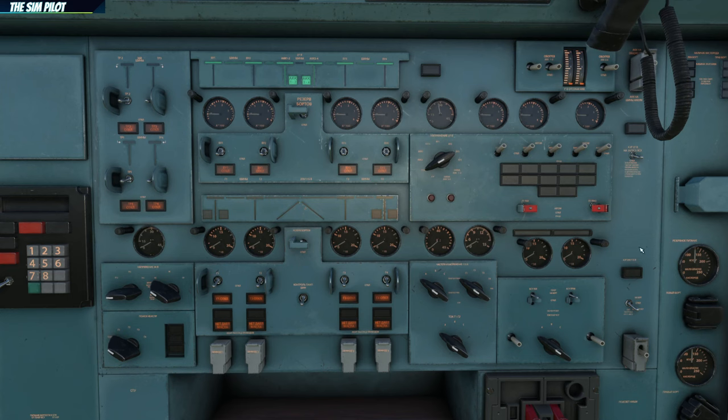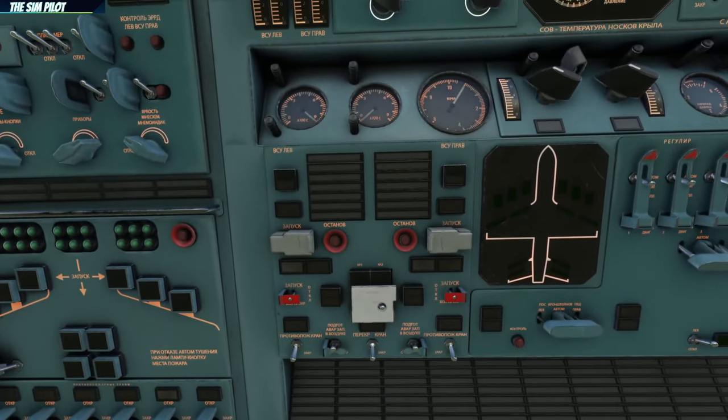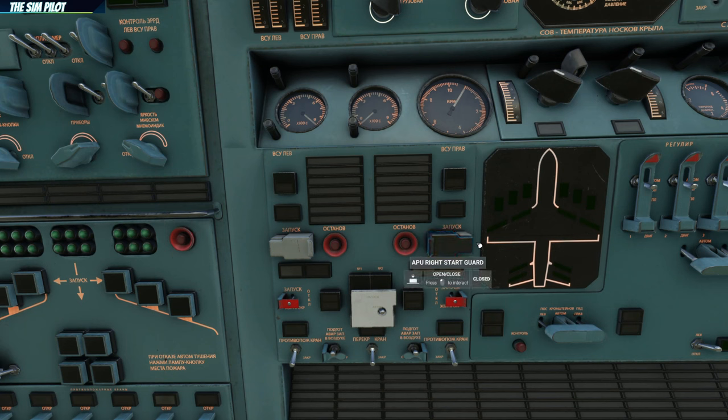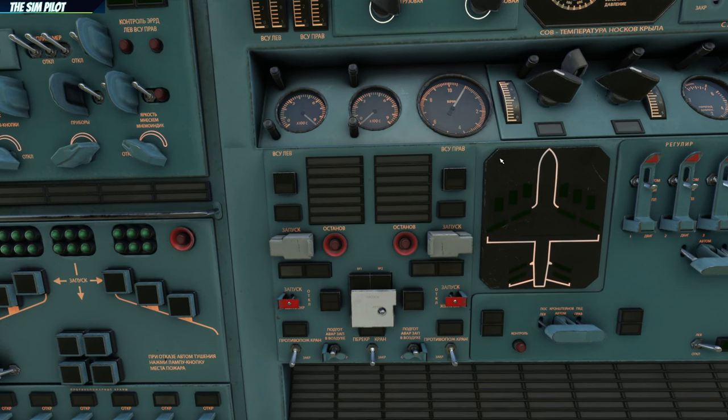If you have ground power connected to the aircraft at this point, you can turn the external power on and don't have to start the APU right away to do the rest of the startup procedure until you are ready to start the engines. However, we are going to use APU power today. The APU panel is here at the upper side of the electrical panel, and we will start APU 1 and APU 2.